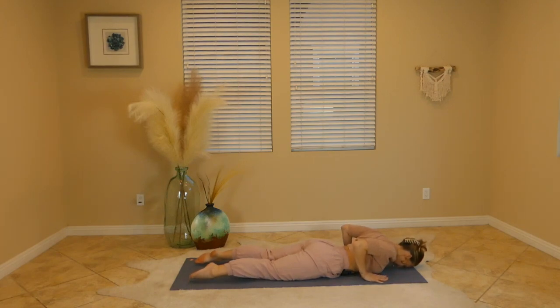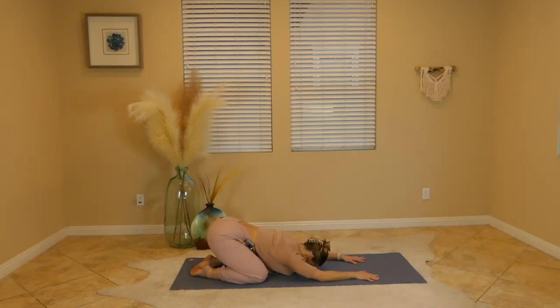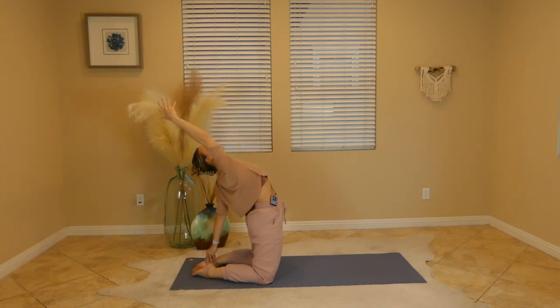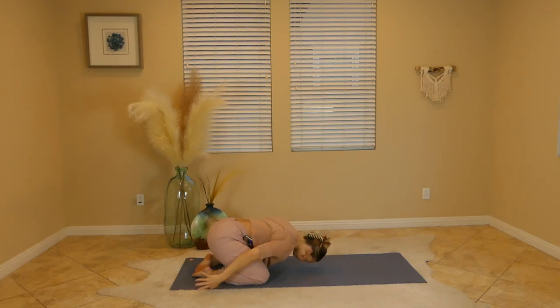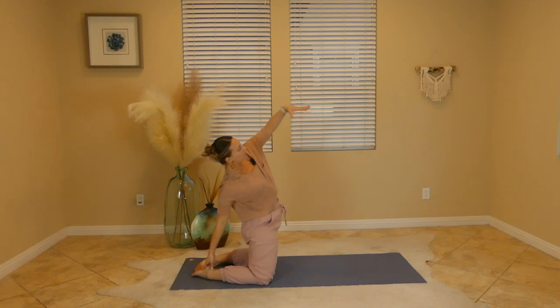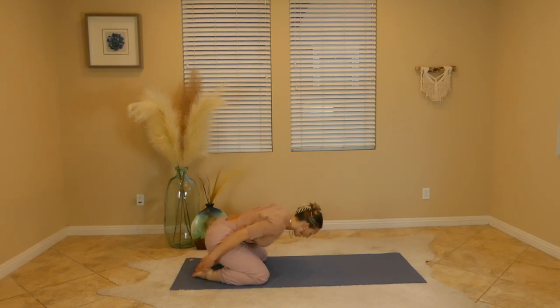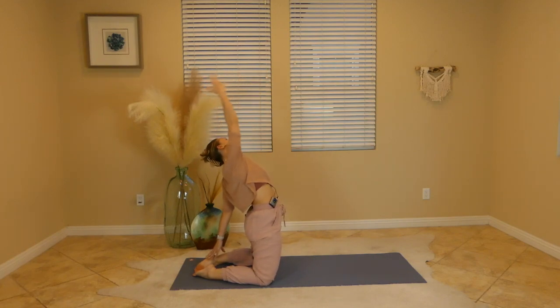From here, slowly press back to child's pose — toes touch, knees wide, forehead to the earth. From here we'll take our right hand and reach for that right heel, and then on your inhale lift up to a half camel pose, just pushing the heart forward, swinging the right arm high, and then on your exhale release all the way back down to child's pose. Tap the forehead. Right hand reaches the right heel, inhale sweep that left arm high, lean back, exhale all the way back down. One more each side — inhale, left arm back, right arm high, exhale release.